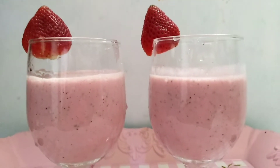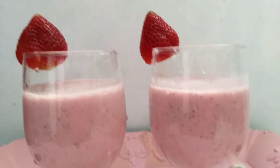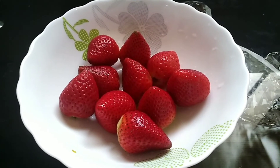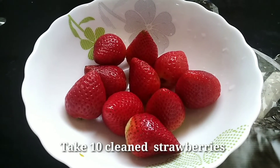I am ready to cook the ingredients. Add 10 strawberries and cut the strawberry to make it.